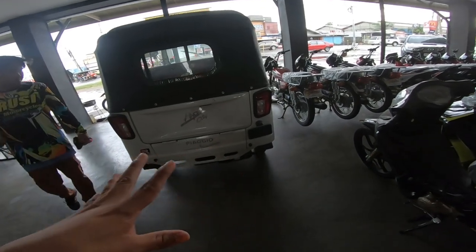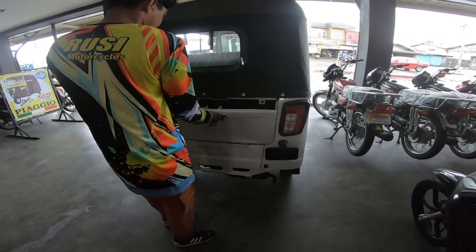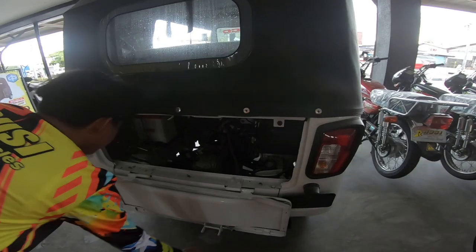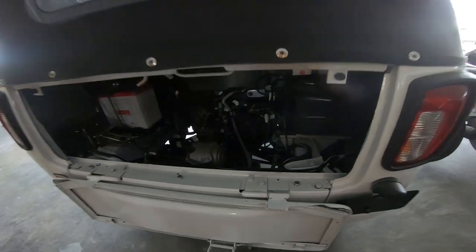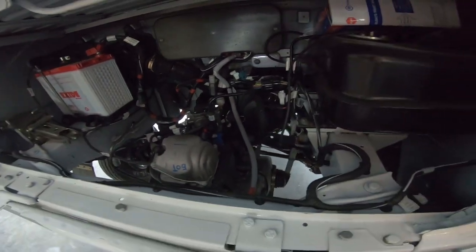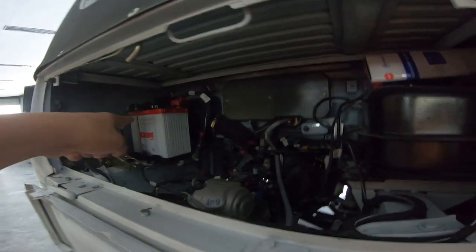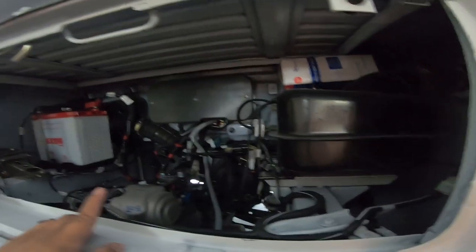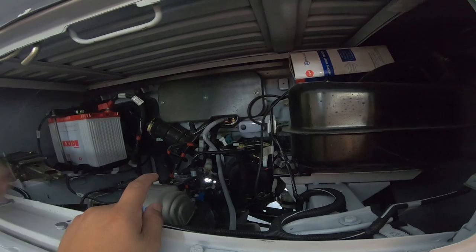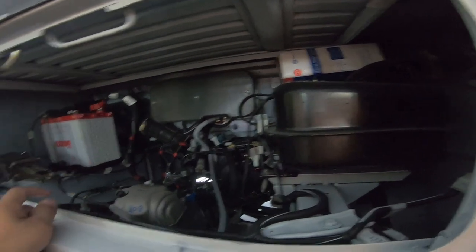Titignan natin yung makina ng Piaggio APE City. Nandito yung kanyang engine — pala sa loob, nandyan din yung battery. Malaki yung makina, 230cc. Puro electronics na yung dumadala sa kanya. Nandyan yung FI nya. Ito naman yung fuel tank nya. Ayun yung airbox nya, ito yung air intake — ito yung airbox nya pala, yung filter. Ito yung sa loob — yung FI nya, parang box yung computer box nya.